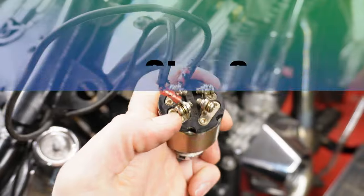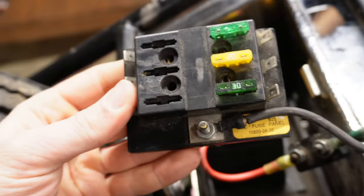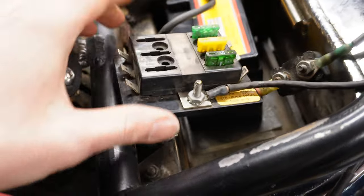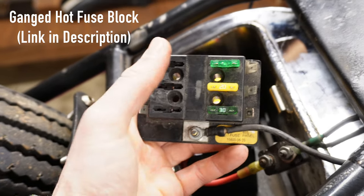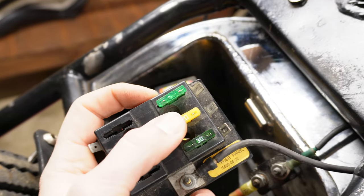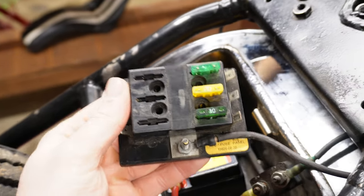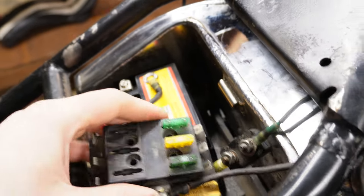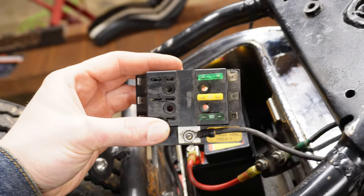We've got our terminal hooked up to the G section on the key slot, and that wire from the G goes straight into this fuse block. When you turn that key on, the circuit comes all the way to here. This is called a ganged hot fuse block — you only have to run one power cable to it and it will power everything on this circuit. For a chopper we've only got headlight, taillight, and ignition. It's super easy to troubleshoot: your fuses are right here, anything goes wrong, pop your seat off, check your fuse block, and see which one is popped.